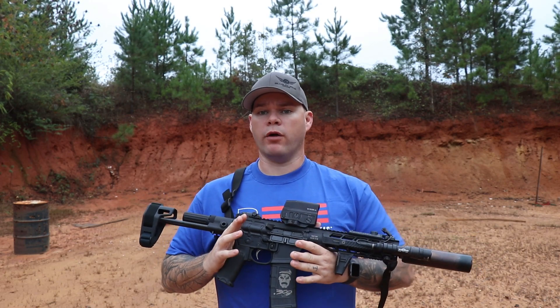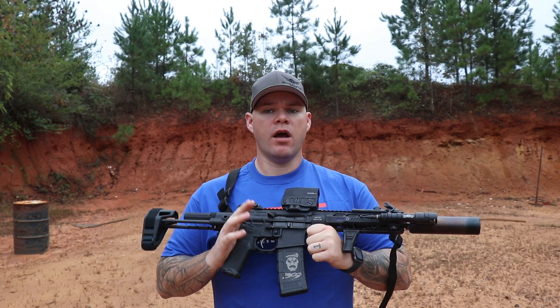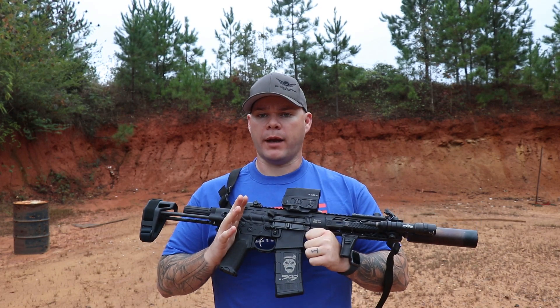Primary Weapon Systems is well known for their long stroke piston system, and that's exactly what you're going to get with the Mark 109 Mod 2M.